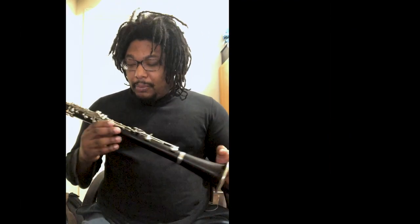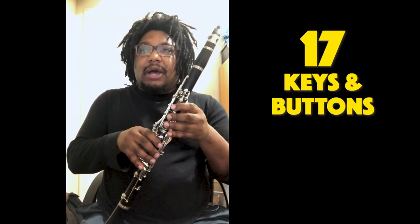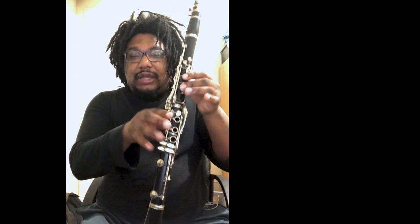Welcome back. While you were putting your clarinet together, some of you may have noticed that there are a lot of buttons. In fact, there are 17 keys and buttons. Some clarinets have a little bit more, but the standard clarinet has 17 buttons. We don't even have that many fingers — that's because sometimes our fingers play more than one key. So there's that interesting tidbit for the day.